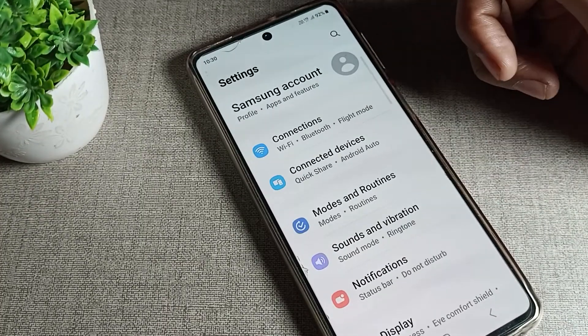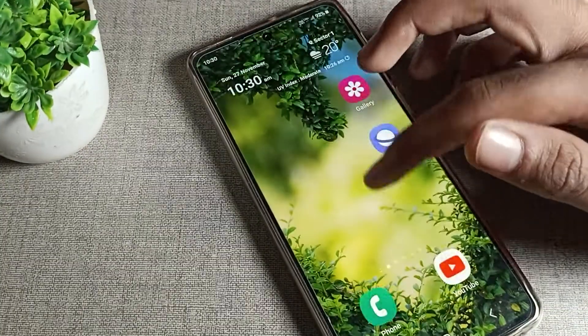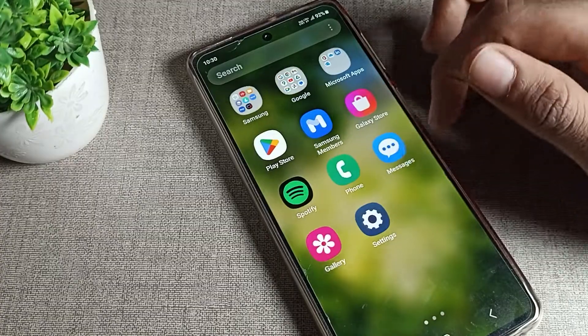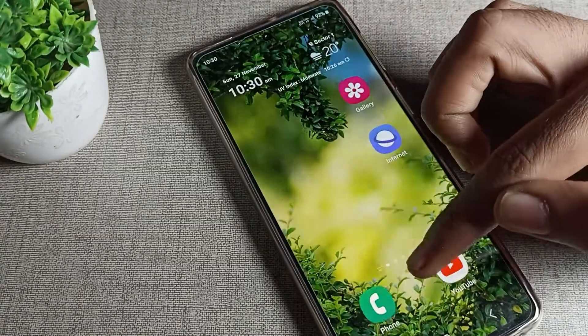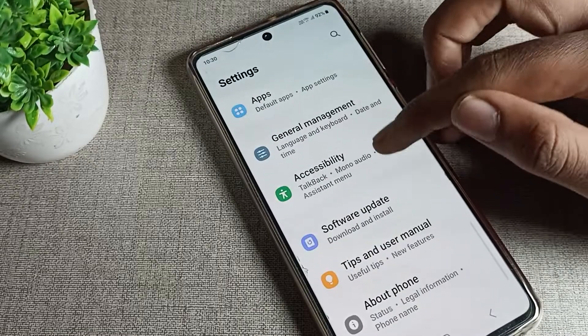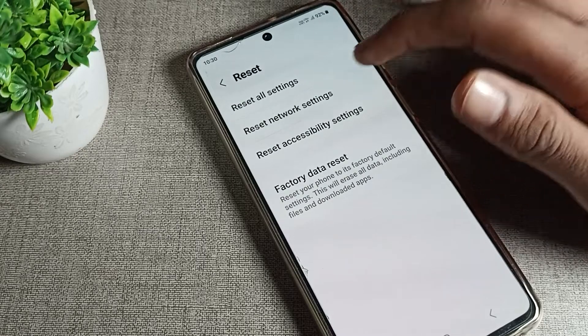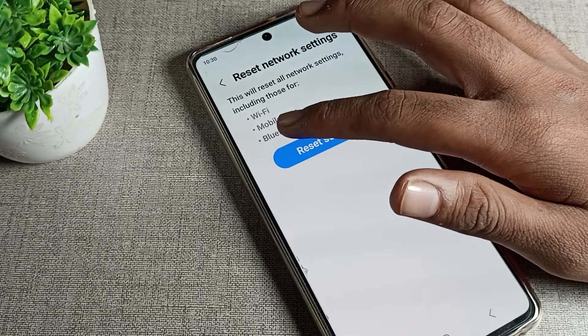Now let's see how we can reset the Samsung phone Bluetooth setting. First of all, open your phone's Settings to reset the Bluetooth setting. Then scroll down and go to General Management, scroll again, and you can see Reset Settings. Tap here, then click on Reset Network Settings — you can see the Bluetooth setting option there.